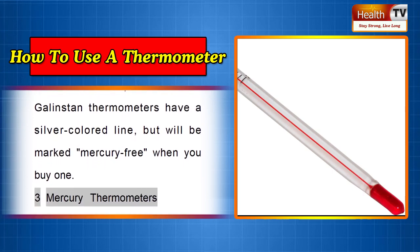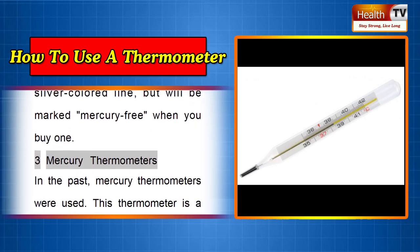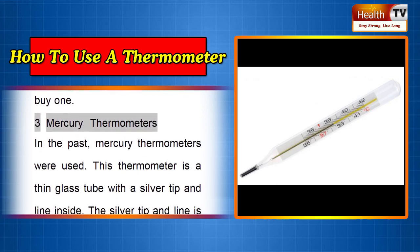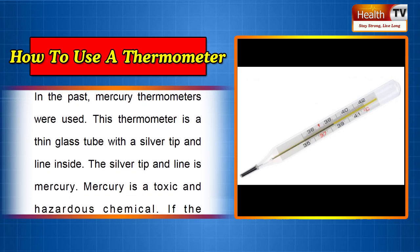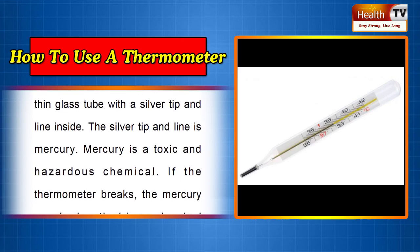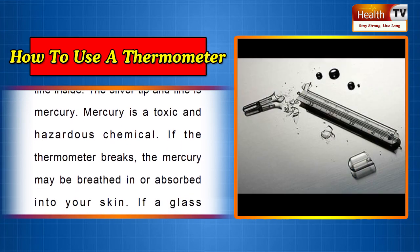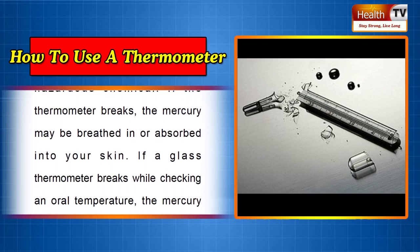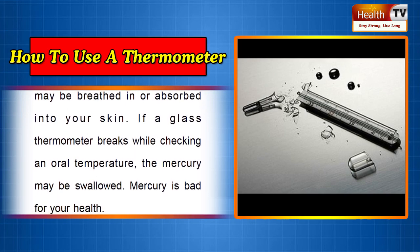Three: Mercury Thermometers. In the past, mercury thermometers were used. This thermometer is a thin glass tube with a silver tip and line inside — the silver tip and line is mercury. Mercury is a toxic and hazardous chemical. If the thermometer breaks, the mercury may be breathed in or absorbed into your skin. If a glass thermometer breaks while checking an oral temperature, the mercury may be swallowed.